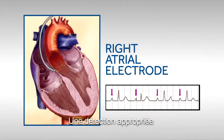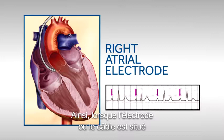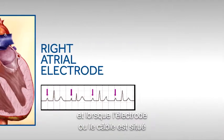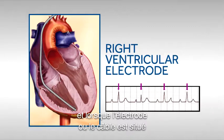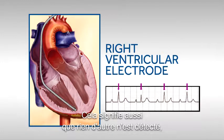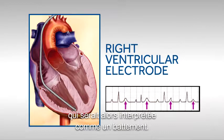Appropriate sensing results in every heartbeat being properly sensed. This means that when the lead or wire is located in the atrium, all P waves are sensed. And when the lead or wire is located in the ventricle, all R waves are sensed. It also means nothing extra is sensed, such as a T wave, which would be interpreted as a heartbeat.